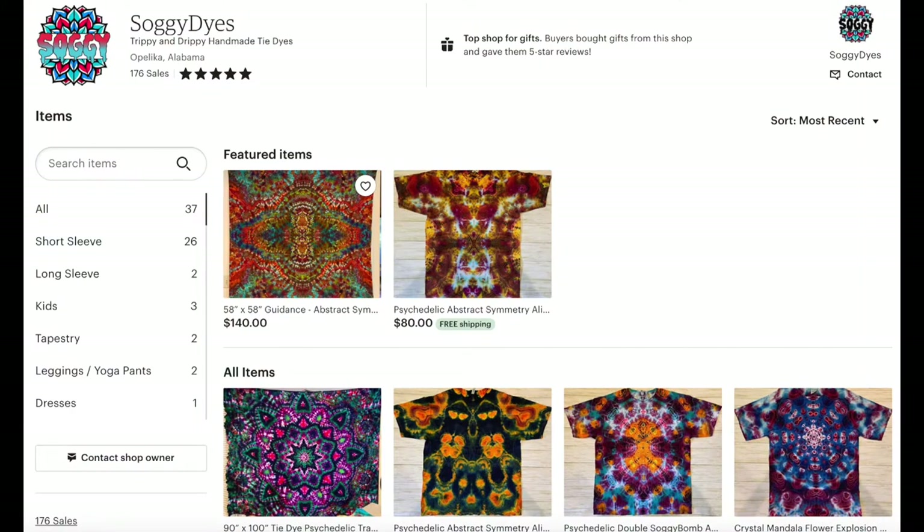Shoutout to my man Soggy for the t-shirt — I've got a bunch of his shirts, he does great work. They're just awesome; everywhere I go people say 'I love your shirt.' There's a link to his store in the description so check him out and show him some love.